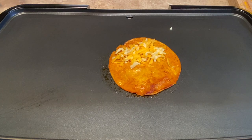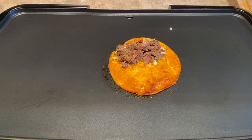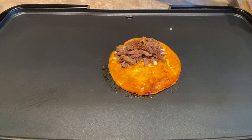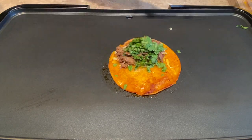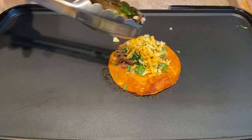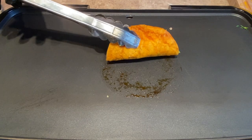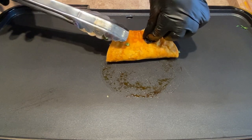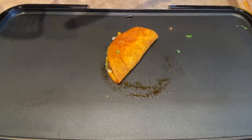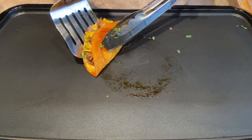Now it's time to build your taco. Add your cheese, then your meat, then some cilantro, and a little bit more cheese. This one is for my son — he gets the first one and he doesn't like onion. Once you build your taco, flip it and be very careful so you don't burn yourself. Once I have the crisp I want, I'll flip it and crisp that side as well.